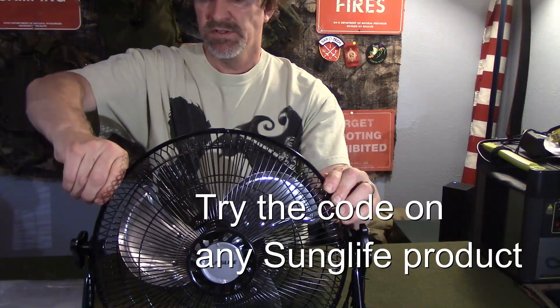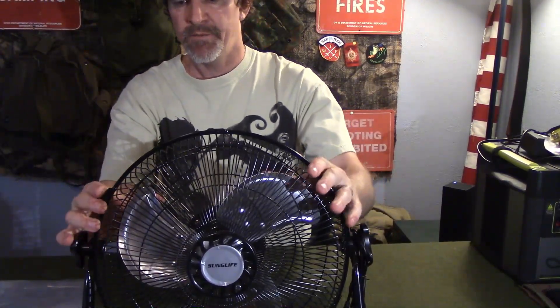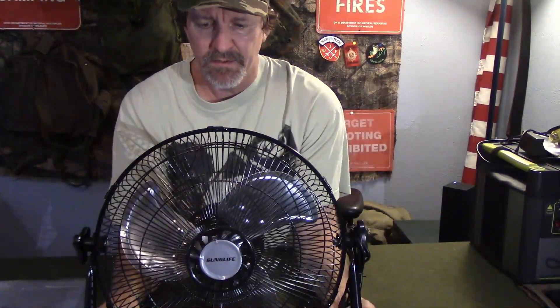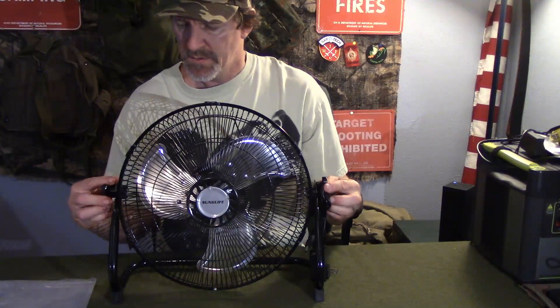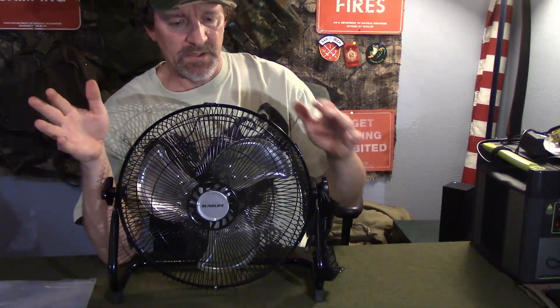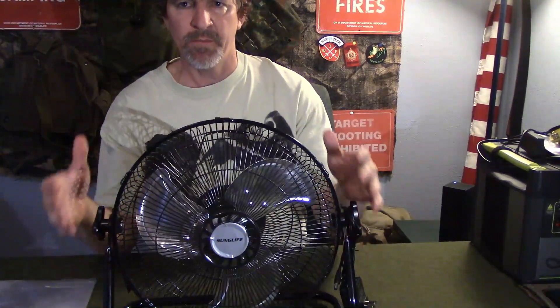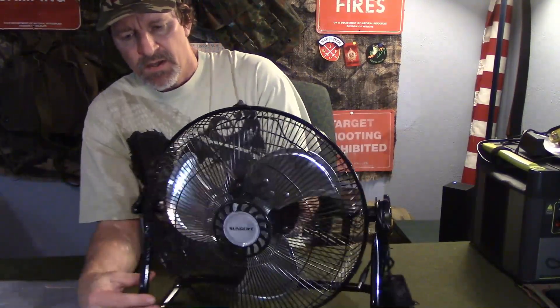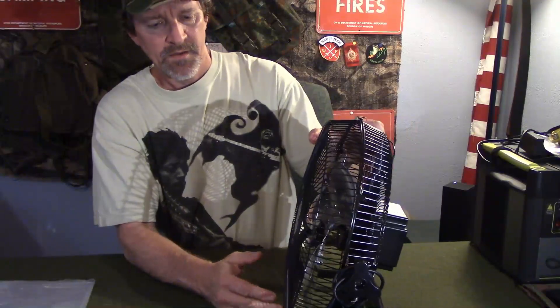You can pop off the cover to clean the fan — a handy little feature. As for survival use: when the grid's down and it's hot with high humidity, you need to cool off. This helps evaporate sweat and keep you cool. You can also take it car camping or RV camping — pull it out, set it up in your tent and you're sleeping great with the white noise and the breeze.